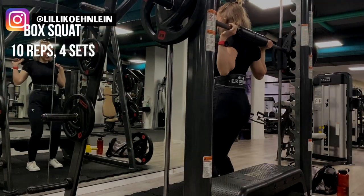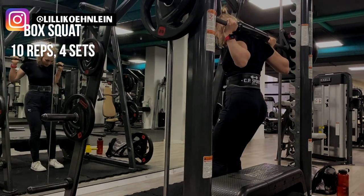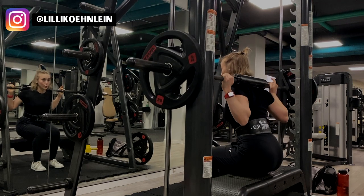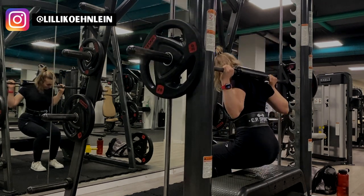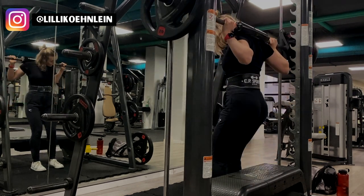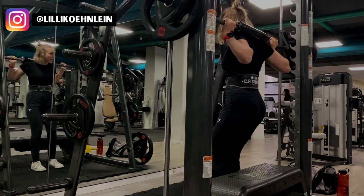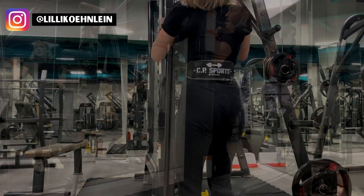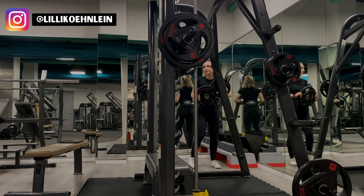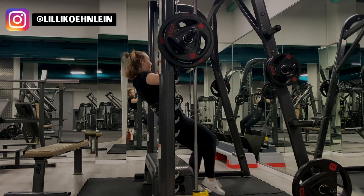Next, I move to the Smith machine to do another one of my favorites: the box squat. I attribute most of my glute growth to this movement, so please include it in your workout program. The box squat is a variation of the regular squat that limits your range of motion and activates your glutes more. You need a bench at the right height to allow you to stop your squat at a 90 degree angle. It's important that you don't actually sit down — instead, just slightly tap your bottom on the bench and get right back up. Fully sitting down can cause your back and spine to bend in a position that could lead to injury.